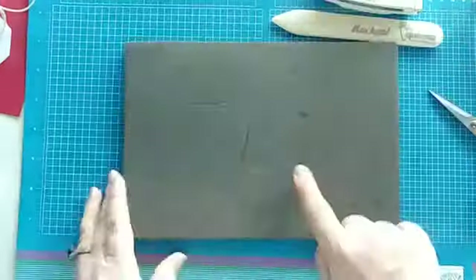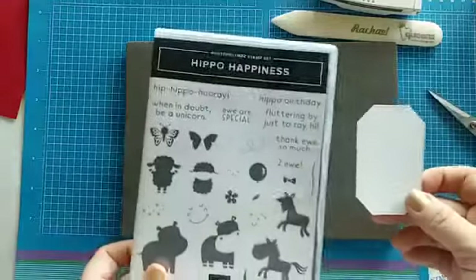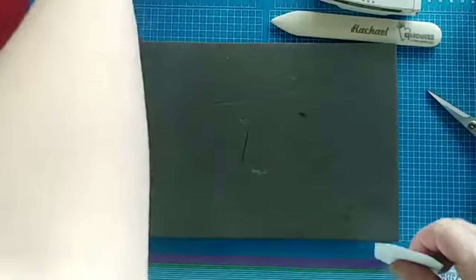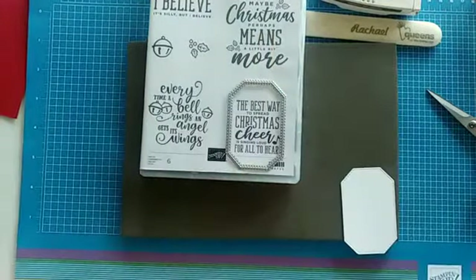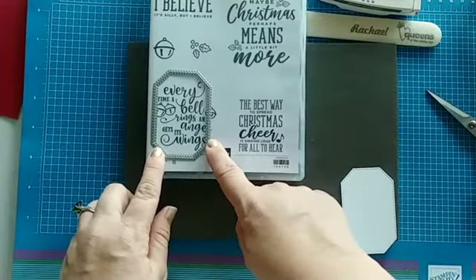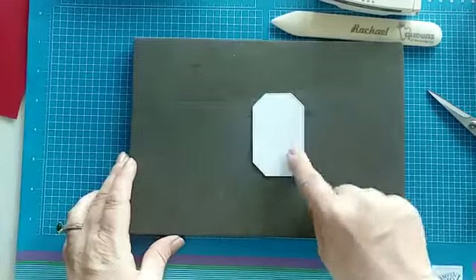I want to show you something really cool. This is a die cut I'm using that came from the Hippo and Friends dies — they're all nestled together in there. A tip for figuring out which size you need: take the case and the die and line it up over the stamp image to know if it will fit. That way you know what size to use.